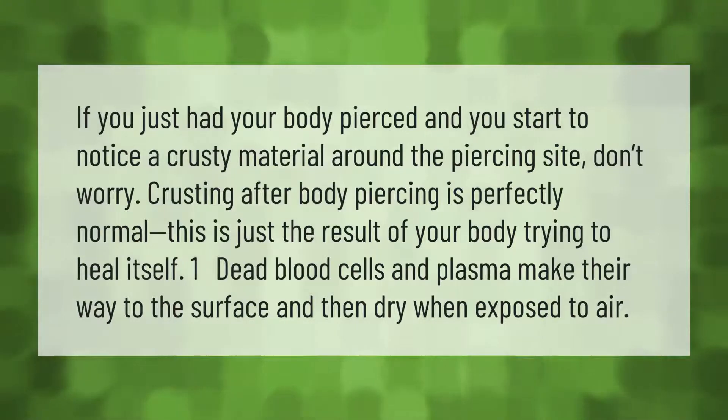If you just had your body pierced and you start to notice a crusty material around the piercing site, don't worry. Crusting after body piercing is perfectly normal — this is just the result of your body trying to heal itself. Dead blood cells and plasma make their way to the surface and then dry when exposed to air.